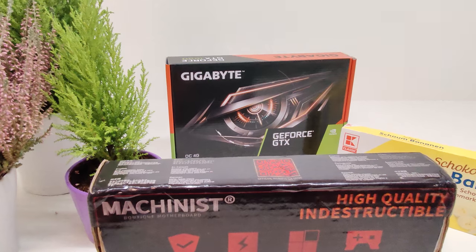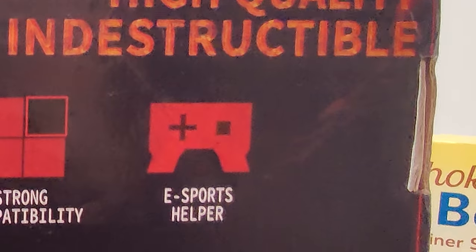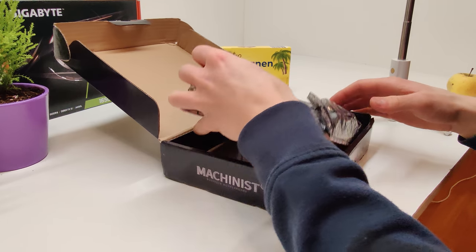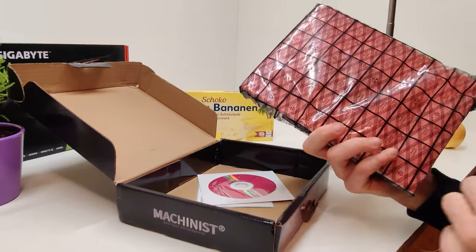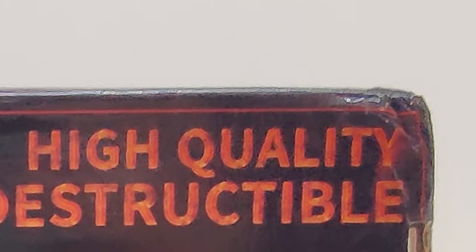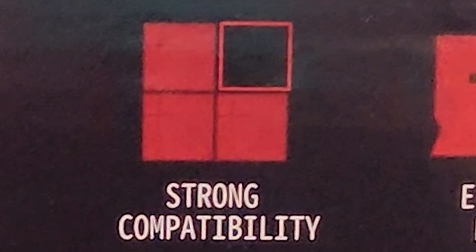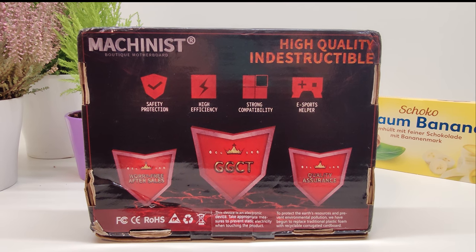Speaking of motherboards, I bought this Machinist X99 INDESTRUCTIBLE motherboard for 65 euros also from AliExpress, and to be honest this has to be one of the best packagings I have ever seen. High quality, indestructible, diamond quality, strong compatibility, eSports helper. I hope I won't get wag banned with this one.